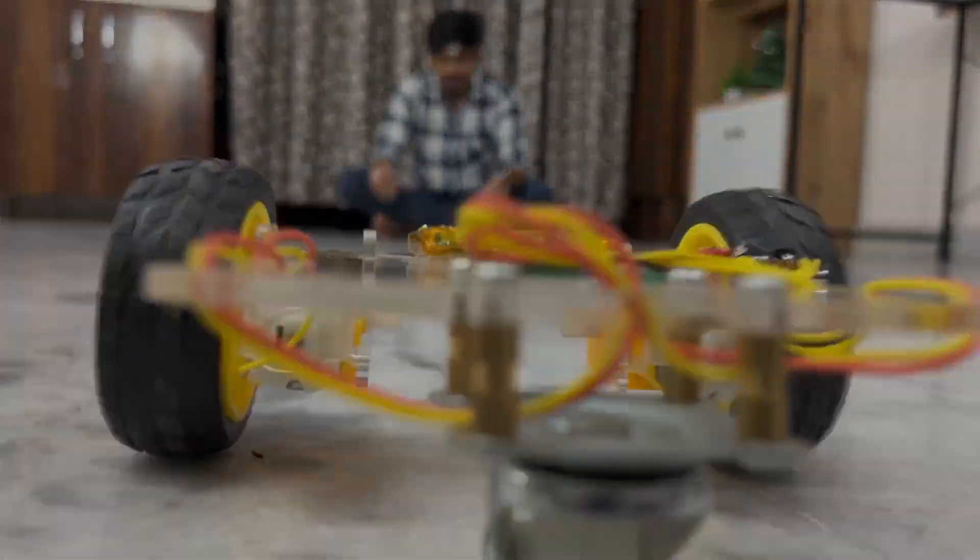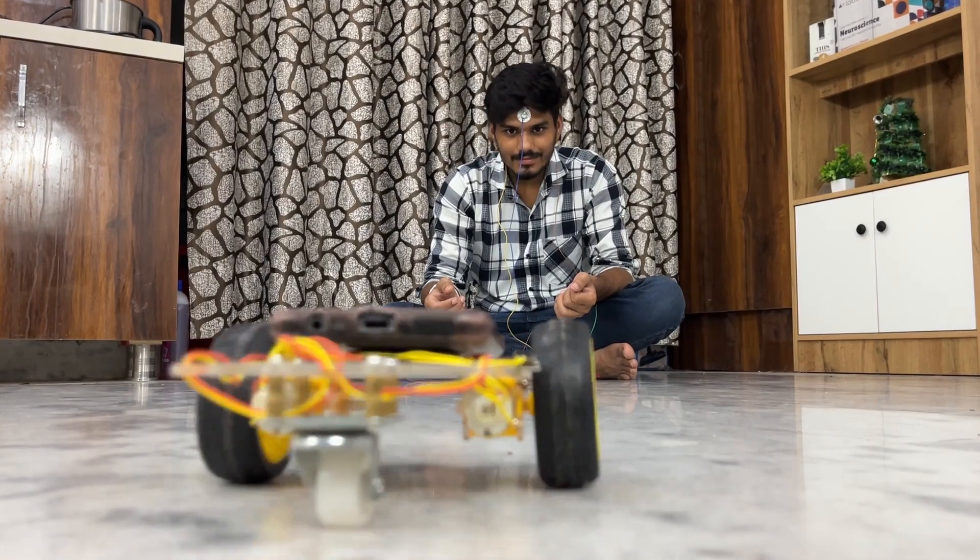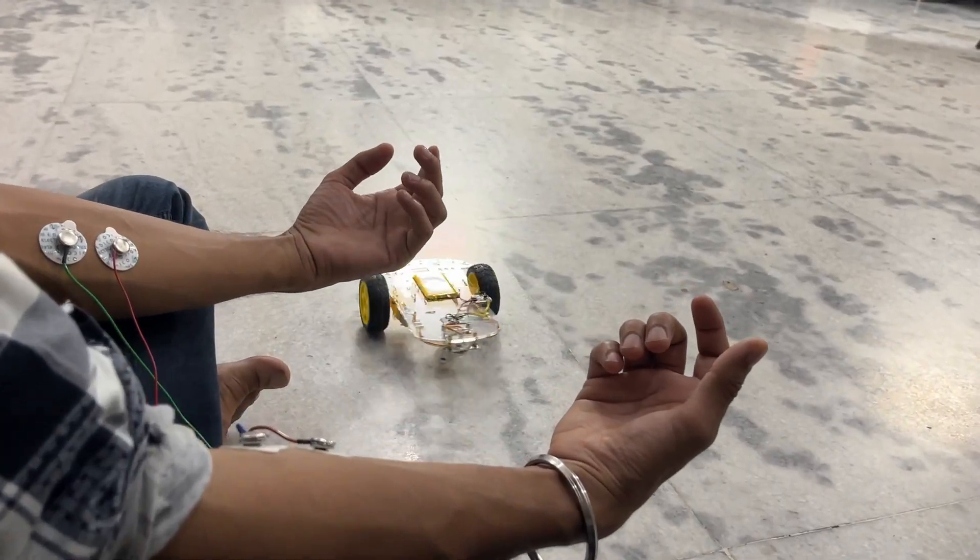Today, I'm going to show you how you can drive a robotic car using your brainwaves and muscle signals. Yes, it's real. Let's get into it.